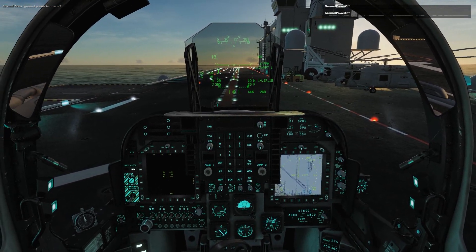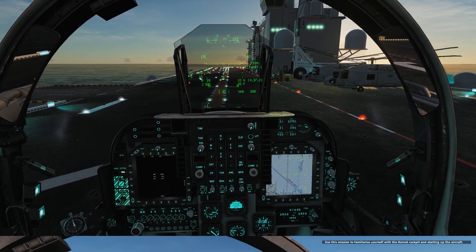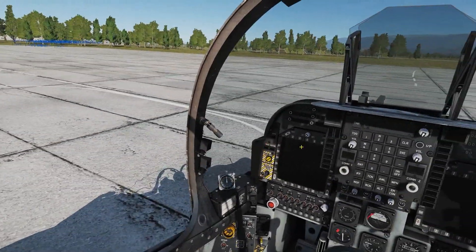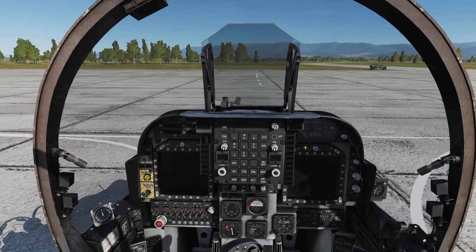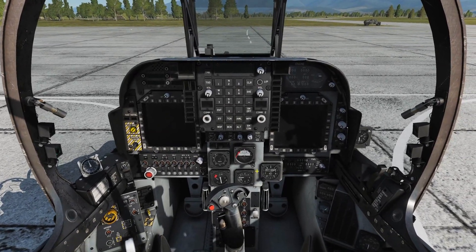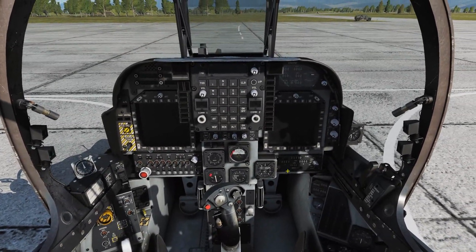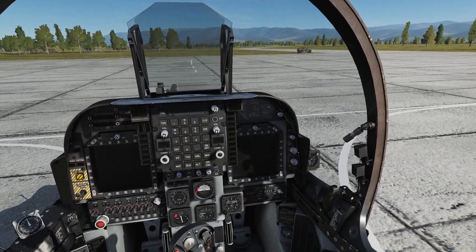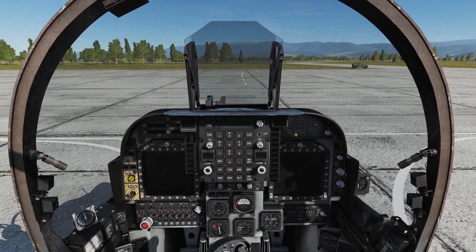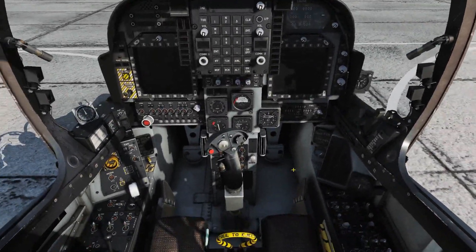Our next step is to go ahead and do a ground INS alignment. Ground alignment is going to be a little bit different — we don't have to have ground power enabled for this INS alignment. It is a little more complicated in the sense that it takes more time, because it requires manually entering your latitude and longitude as well as the magnetic declination, which if you're in the Caucasus I think is six degrees east. For the Persian Gulf map, you can look that up on the forums.